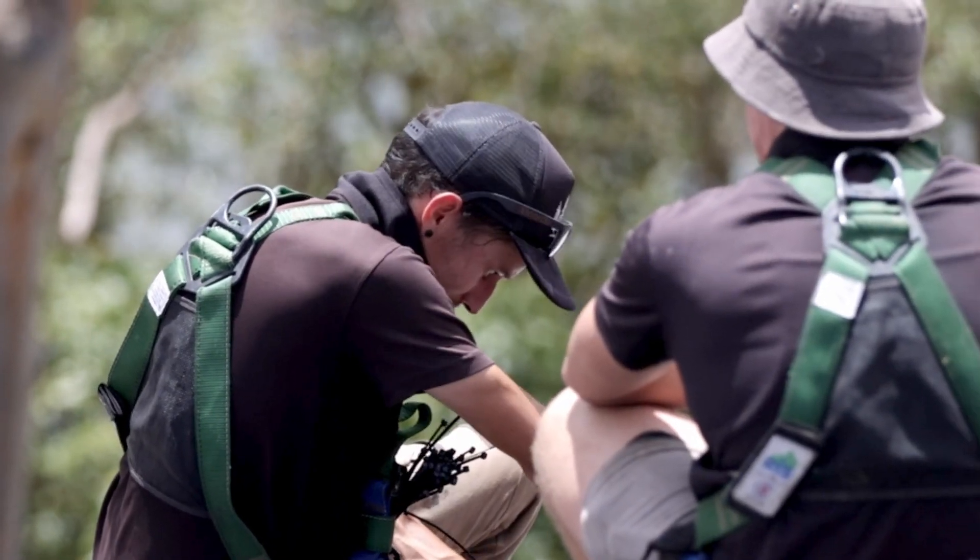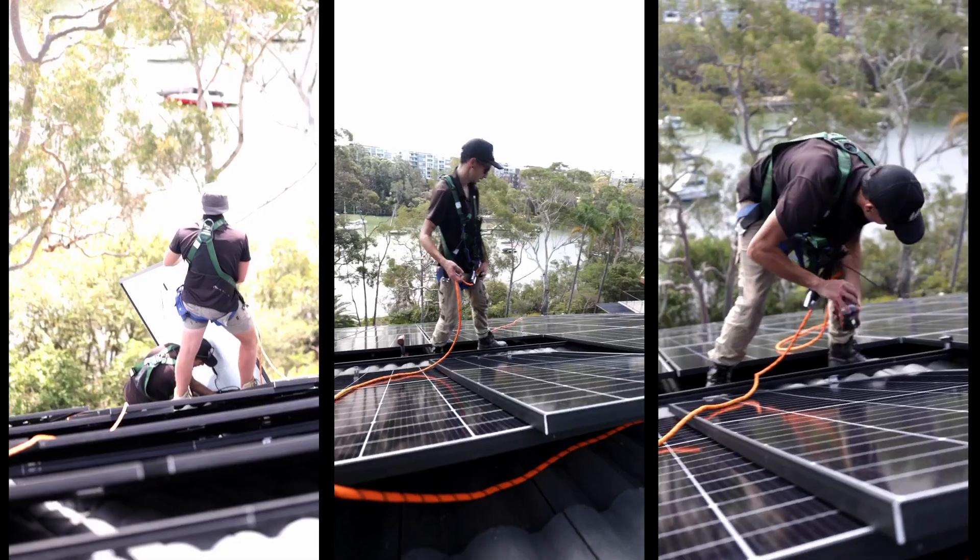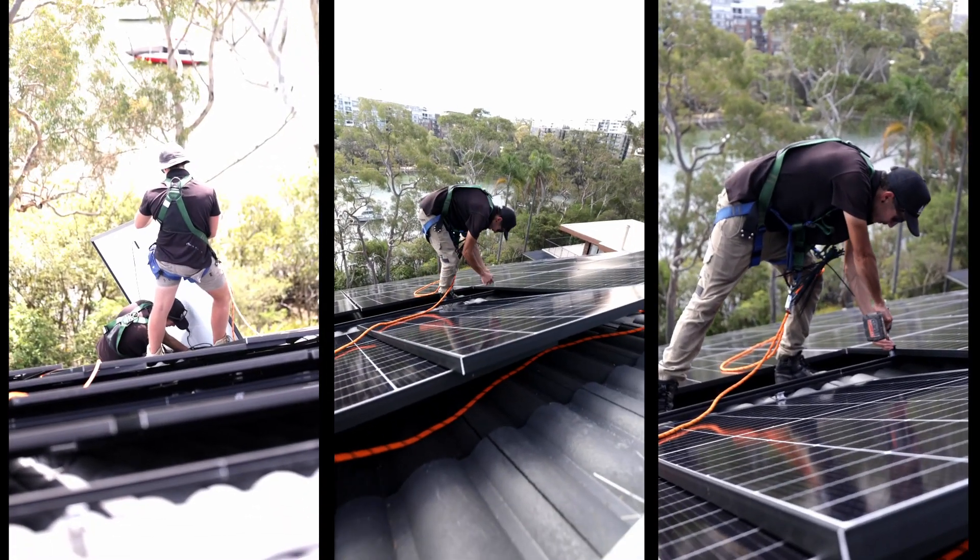Then of course we lay panels, laying them one at a time on our Shledder racking and fixing them off with mid clamps and end clamps.